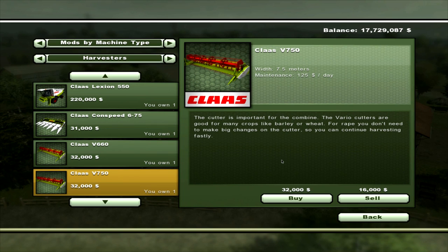There is also, if you've got some bigger fields, the V750 Class V Vario — a cutter head which is 7.5 metres with a maintenance of $125 a day. That's also for barley, wheat, canola or rape — whichever you want to call it — and that will also cost $32,000.